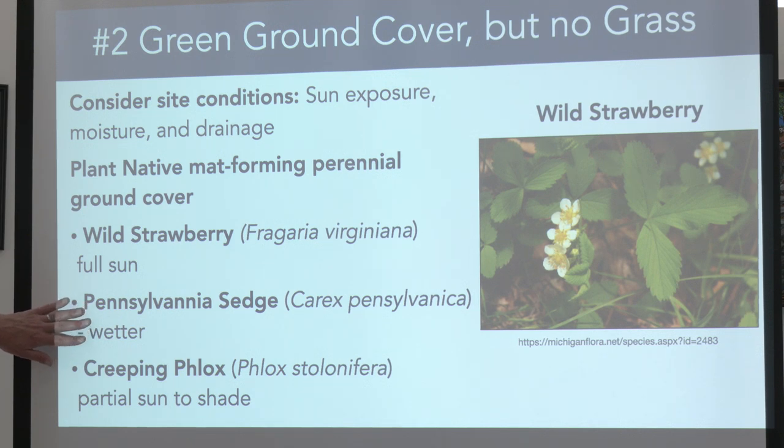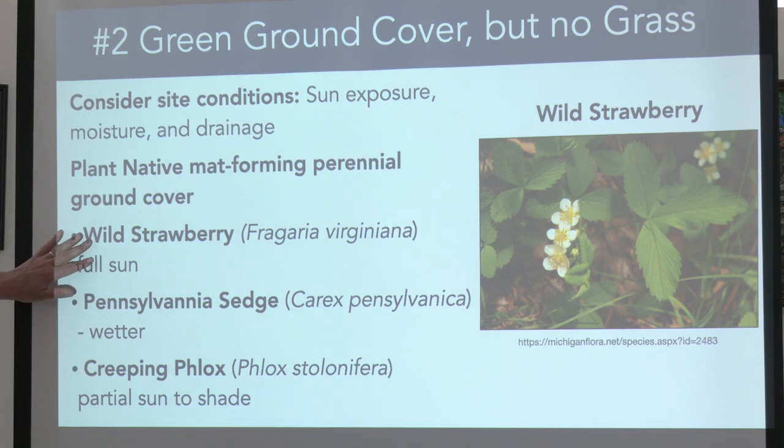There's also creeping phlox. This is especially successful near the sidewalk where the grass always dries out and browns — what they call a 'hell strip' because it's so hard to keep it alive there.